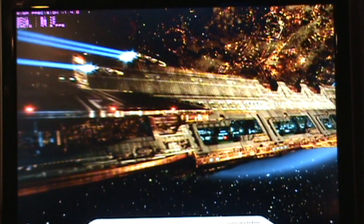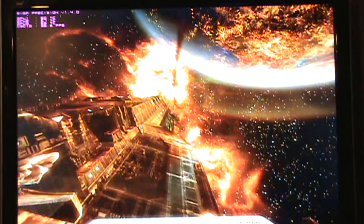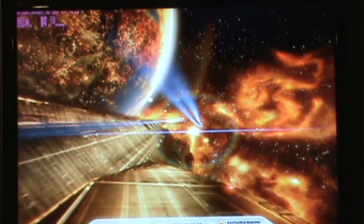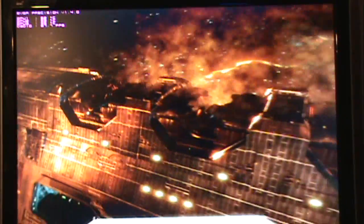We're running at 61 degrees Celsius on the hottest card on air. That is amazing. Who needs water anymore? Look at that, it's beautiful. 745 on the core, 3,000 on the memory. This is $1,200 worth of cards pushed to the extreme, on air. Looking good — a lot less artifact with the higher core clock.